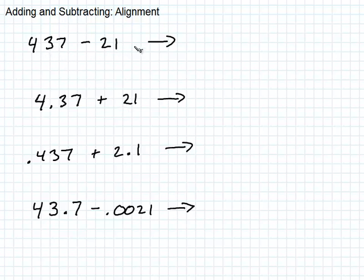You probably learned early on that when you're using whole numbers, you line up the ends of the numbers. So I would write 437 and put the 21 here. Most students don't have a problem with that — they line up the last digit, and then everything goes from there.